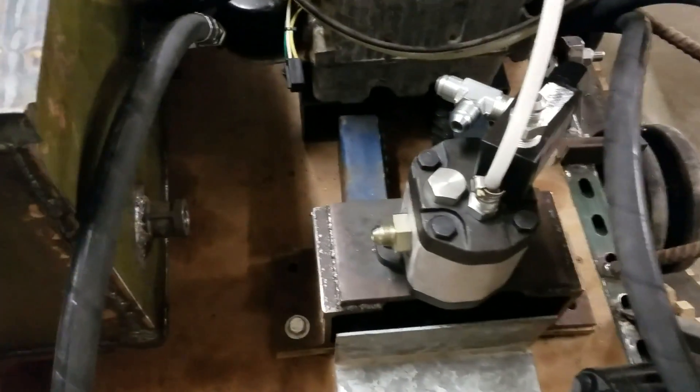I'm also going to get a suction strainer to go around the inlet to prevent anything from getting into the system — like a little weld bead I might have missed — because if that gets into the system it will be very bad. I still need to get some fittings for the pump, that strainer, and another pillow block bearing for over here because I don't have one there.